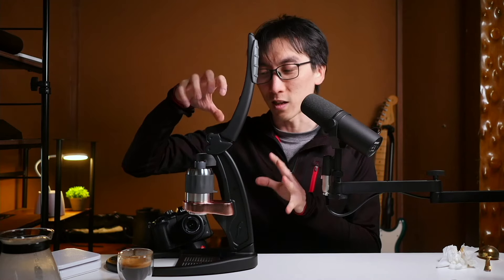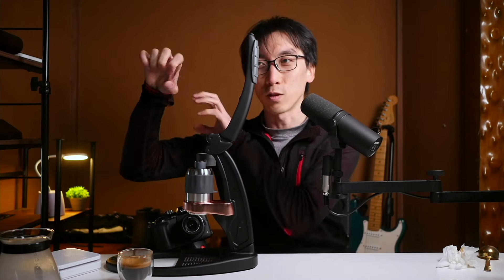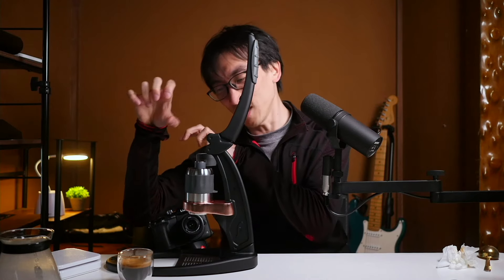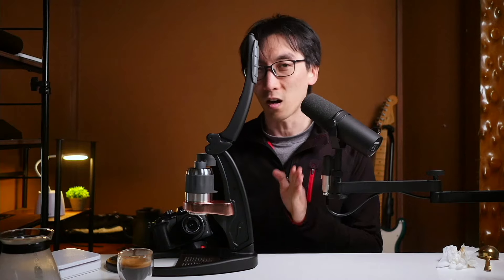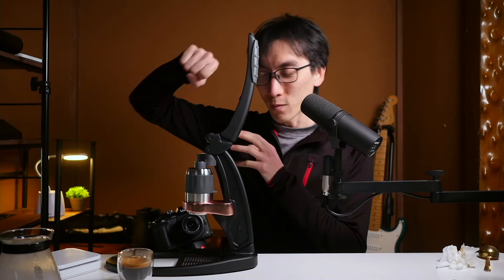I don't know if you could hear it, but it was like shaking because I wasn't really in the right position. There's much more pressure than I thought was going to be required. It's not hard to do, but if you're not in the right position, you may not be prepared for it.